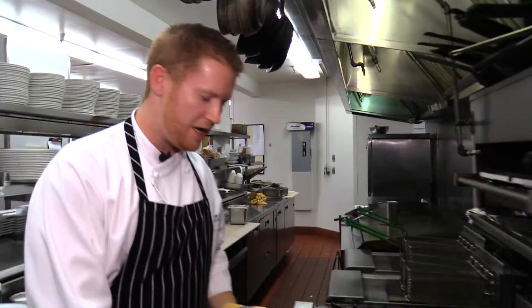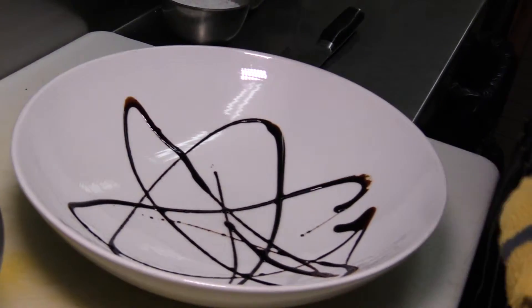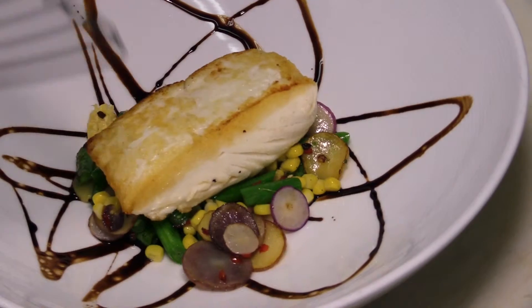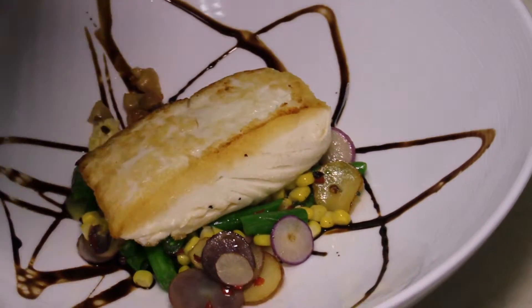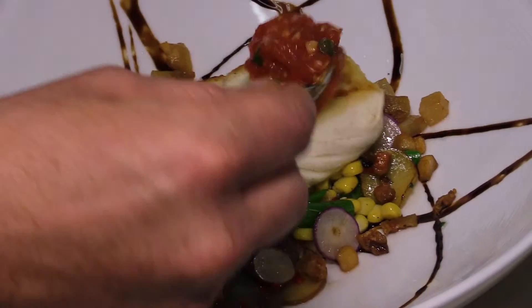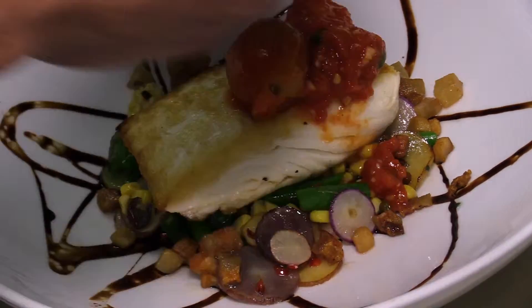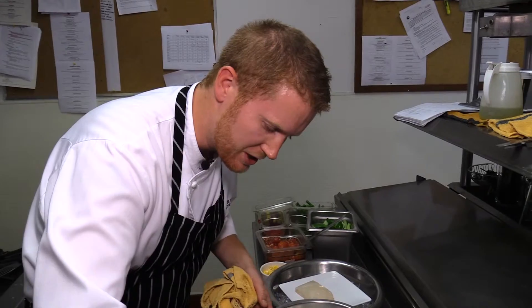As our fish finishes cooking, we can get our plate ready. A little aged balsamic. Succotash goes in the bottom here. Here's our piece of halibut. A little bit of our crispy guanciale. Tomato caper sauce — those tomatoes are beautiful. My favorite lettuce is mâche. This is a hydroponic mâche, a kind of sweet buttery lettuce tossed with a simple lemon vinaigrette.